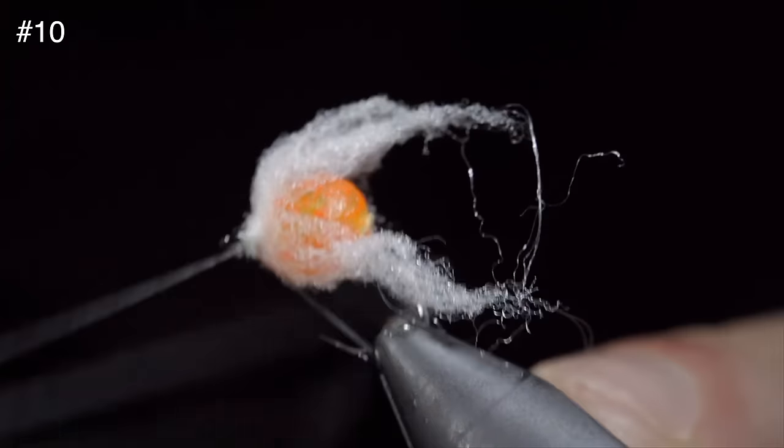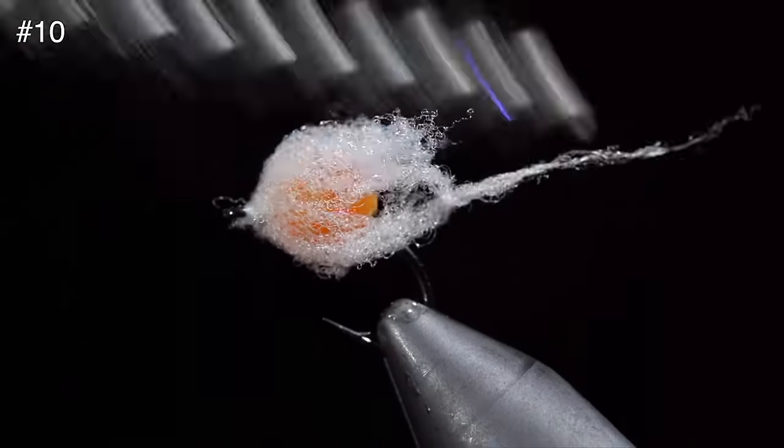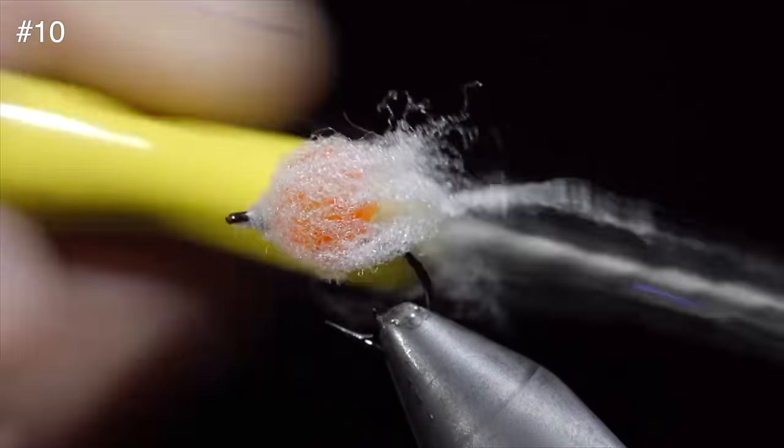We will then whip finish to hold everything in place, seat the knot, and snip it free. Finally, we will brush it out to give it a nice buggy look.